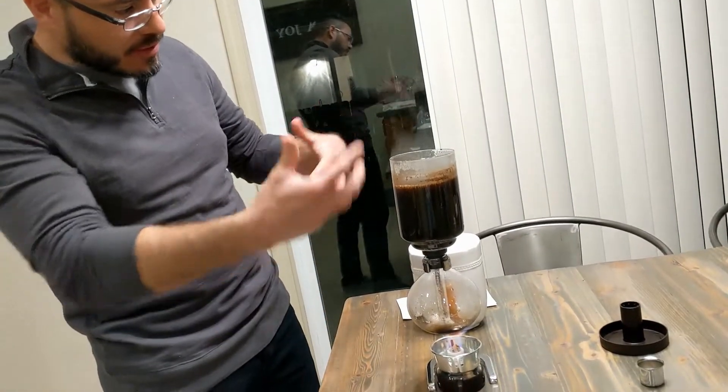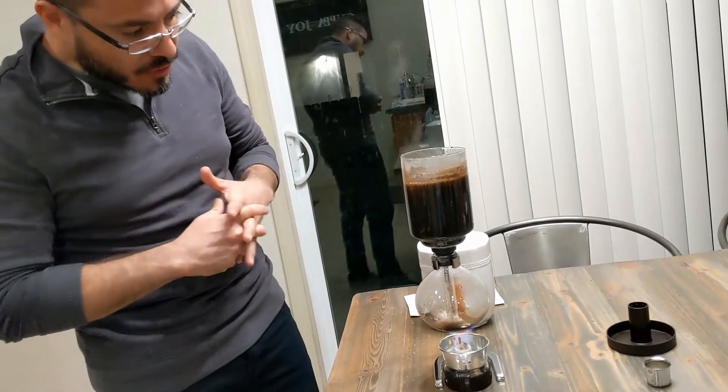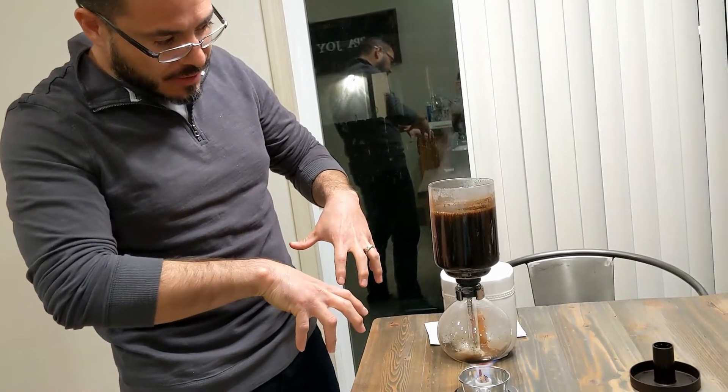Okay, so here's the next step. It's boiled. It's brought all the water up into the coffee and it's mixed together. And now we are going to remove the heat and it's supposed to siphon back down, and then our coffee should be ready. So let's remove the heat and see what happens.